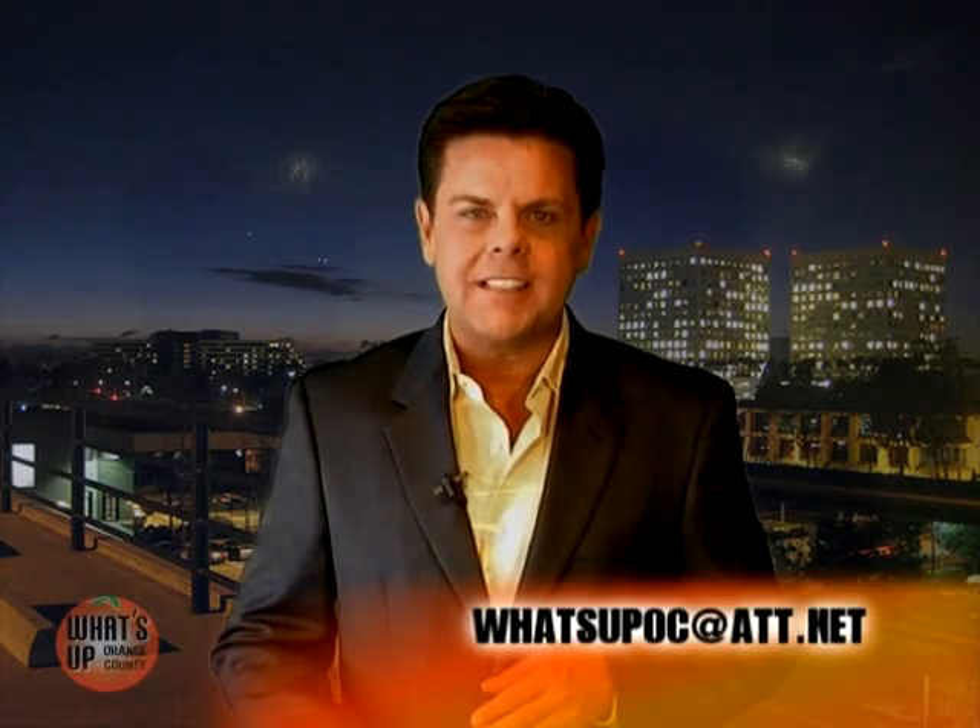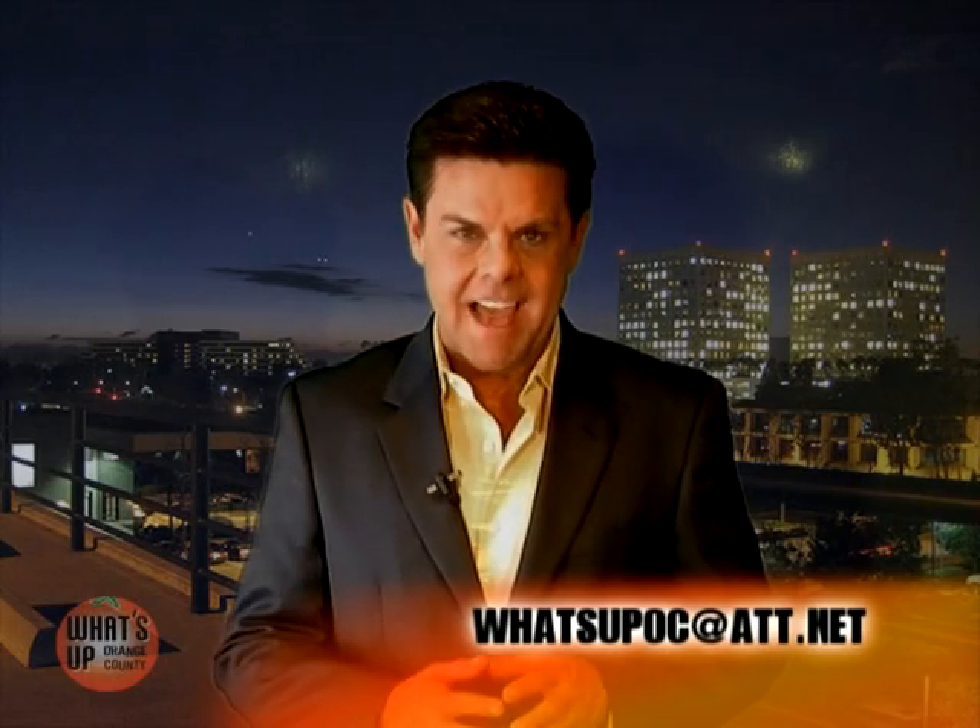Send us an email to whatsupoc@att.net. Until next time, I'm your host Scott Stewart, and that's just a slice of What's Up, Orange County.